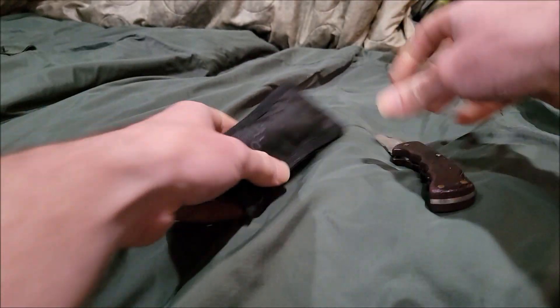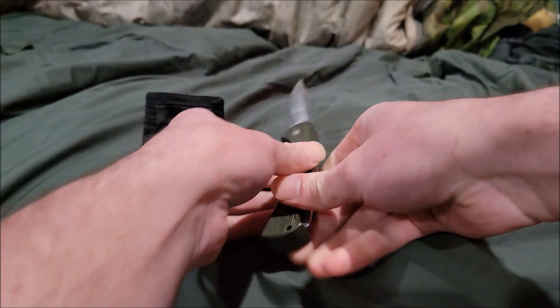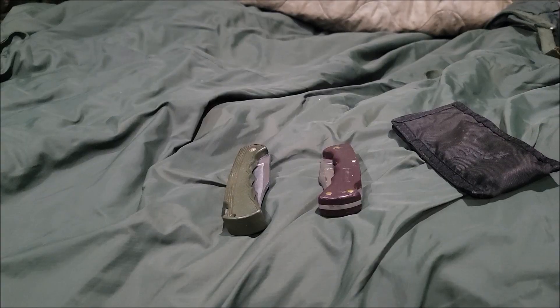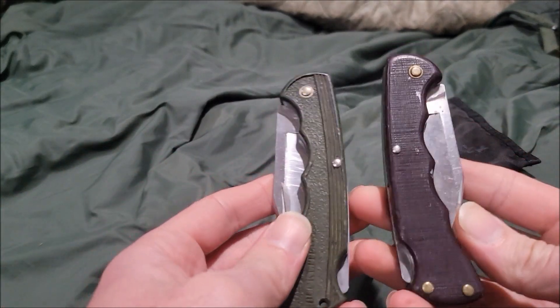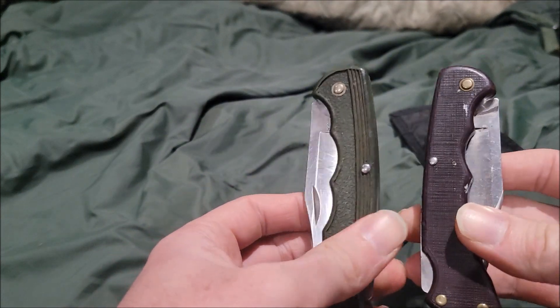What's up guys, Artilla Boy here. Today we're doing another video — we're taking a look at the Buck 422, also known as the Buck Light 422. These were introduced in 1983, 1985 to be exact.